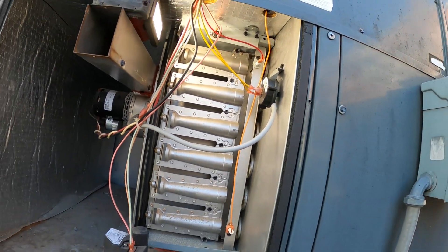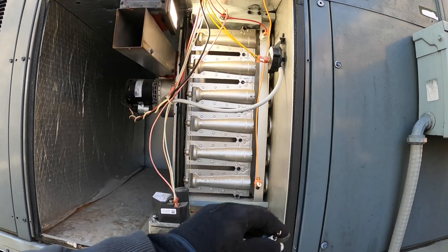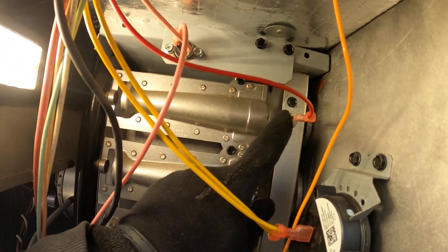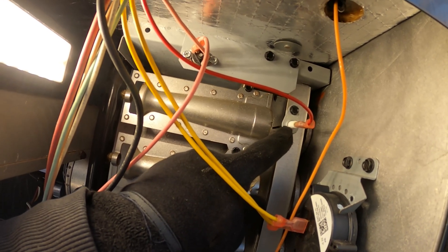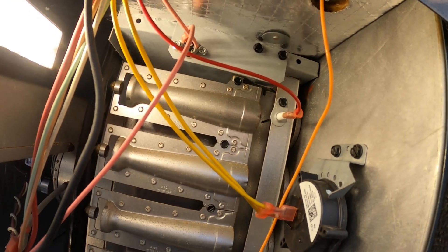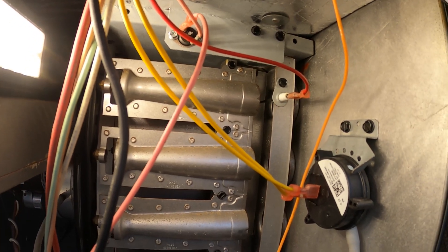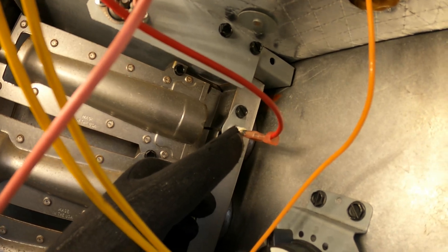If you're having a common issue, you might see that the system goes through the entire sequence and the flame starts but it doesn't stay on. That's because this sensor is not proving and not sending back the proper signal in DC micro amps to say that things are lit. It could be dirty or it could be faulty. So the question is: how do you check it if there's only one wire?